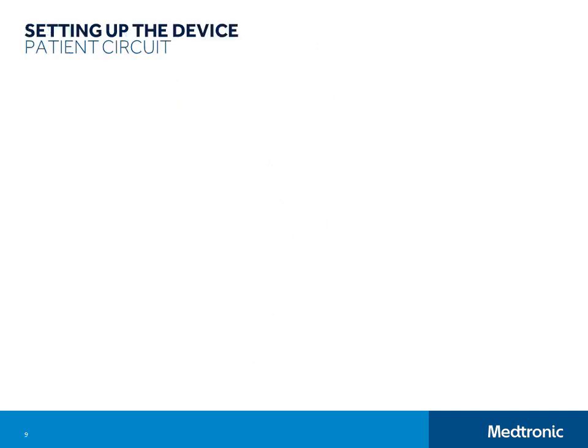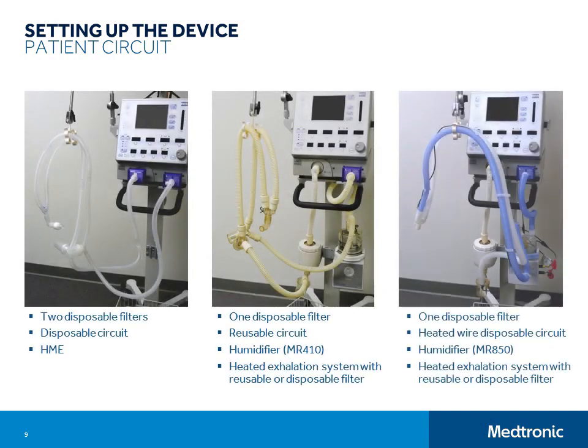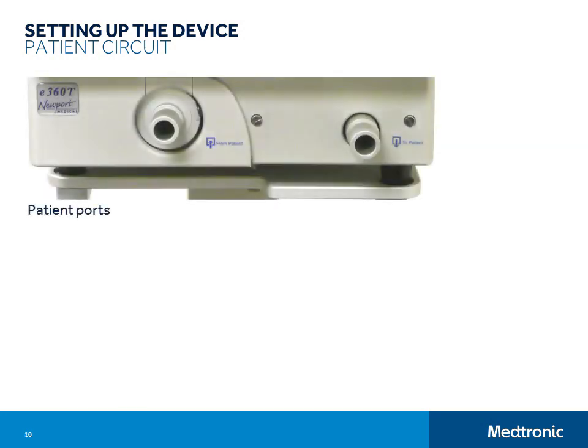To get the ventilator ready for patient use, you will need to install the breathing circuit system. Breathing circuit system configuration requirements vary from institution to institution and from patient to patient. Your patient breathing circuit system configuration will need to match your institution's policies and individual patient needs. Let me take a minute to orient you to the layout of the tubing ports before we go over attaching the breathing circuit system. You will notice that there are labels on the tubing ports that say 'to patient' and 'from patient.' These labels indicate the direction of flow, so tubing going to the patient will connect to the port on the right and tubing coming from the patient will connect to the port on the left.